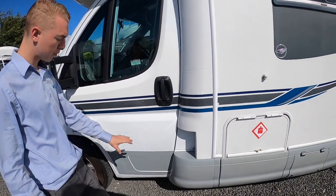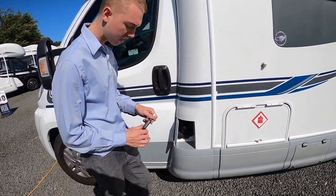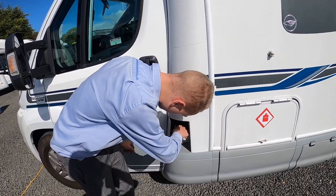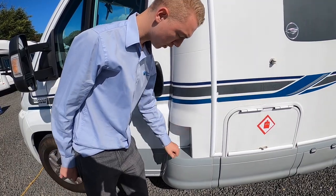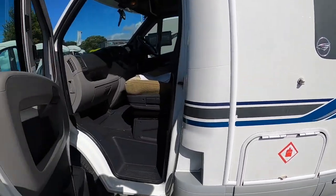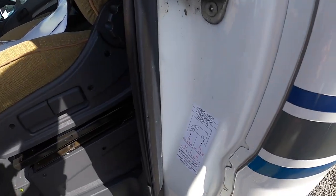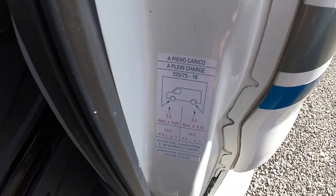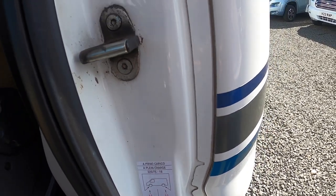At the front of the cab on the passenger door, you do have your diesel filler — this is where you fill with diesel. Open with the main ignition key, turn it, and the cap will come off so you can fill with fuel which is diesel. Inside on the slam panel of the passenger door, you've got your tyre pressures which are five and a half bar all round, which is 79.5 psi.